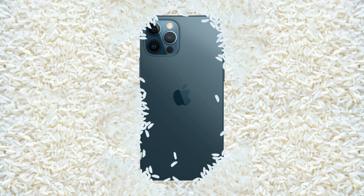At this point, common knowledge suggests submerging your iPhone in a bowl of uncooked rice. But that's actually not a very good idea.